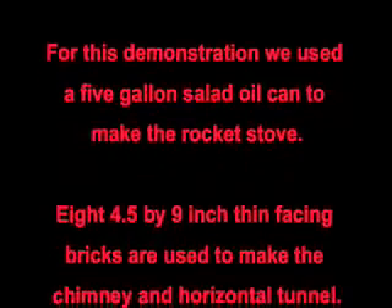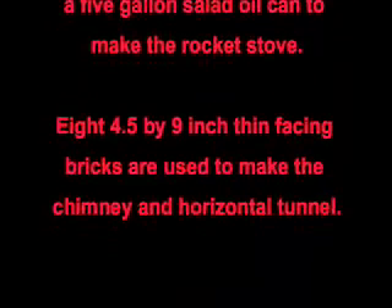For this demonstration, we used a 5-gallon salad oil can to make the rocket stove. Eight 4½ by 9-inch thin facing bricks are used to make the chimney and the horizontal tunnel.